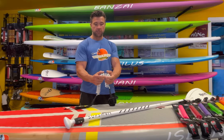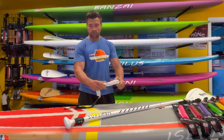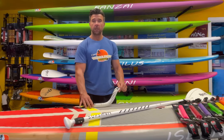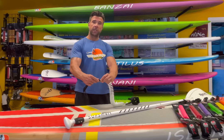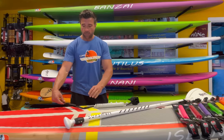0.4 millimeter is the actual coils on them and they're comfortable — it's not too heavy, it's very light. And there's another swivel in the back so it swivels around and it's never going to get tied up on your feet. It's comfortable.